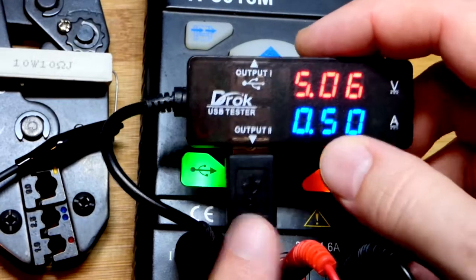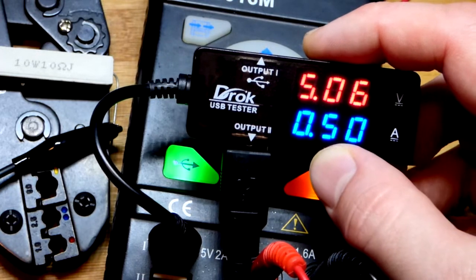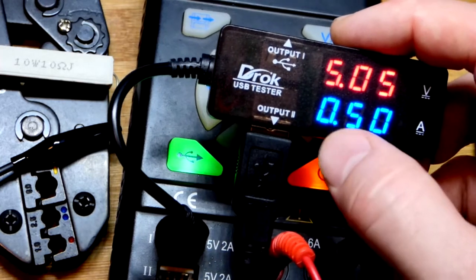In this video, we're going to look at my DRAC USB tester here — they do sell these. I bought them a long time ago. But if you use USB and you're learning electronics, I really recommend getting one of these.